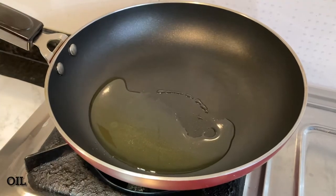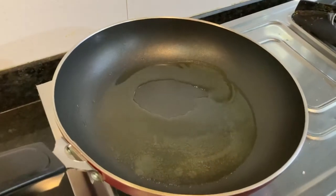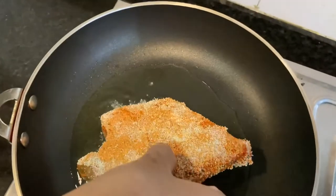Heat oil in a pan and shallow fry each side for 2-3 minutes on medium flame. Start frying them one by one.